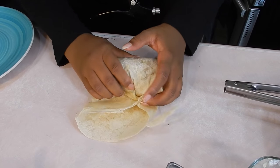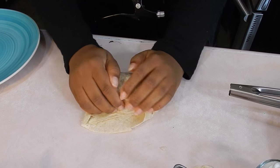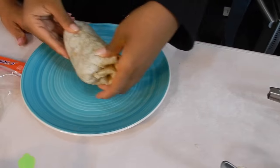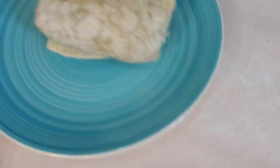Is that how you really roll a burrito? Yeah, little ones fall apart. You're my girl.